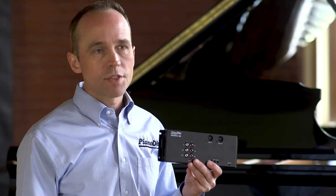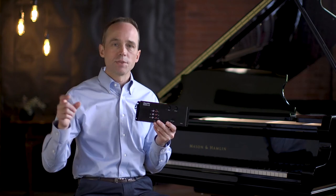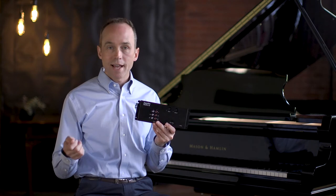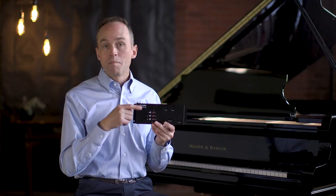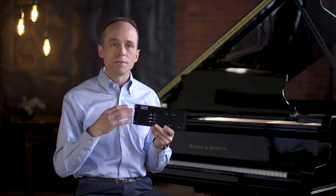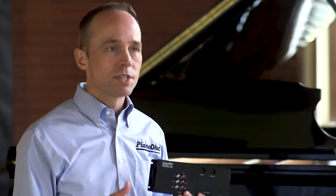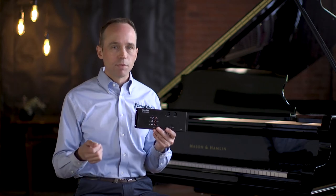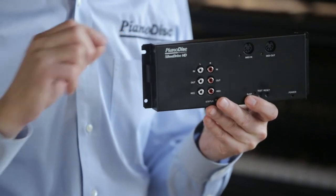Analog audio is another way you can connect your devices to SilentDrive HD2. For example, if you have a Bluetooth adapter with an audio output, you can connect that directly into the audio input of the SilentDrive HD2. Or if you have a whole house audio system, simply take the output and connect it to audio in. Analog is probably the most flexible connection because it connects to almost everything. Just like with Bluetooth, remember to set the switch to the analog position so that your audio input is set to analog.